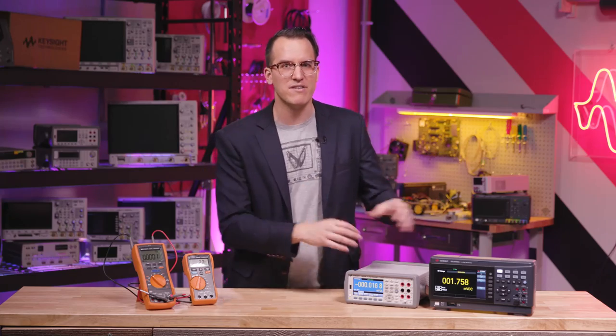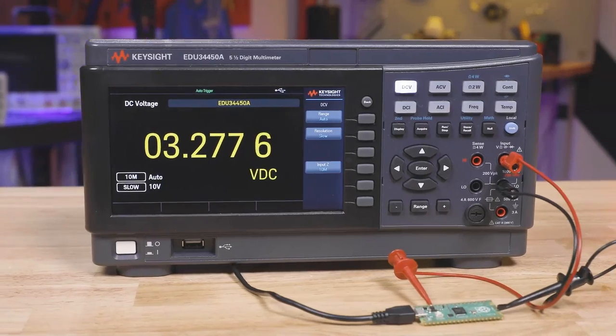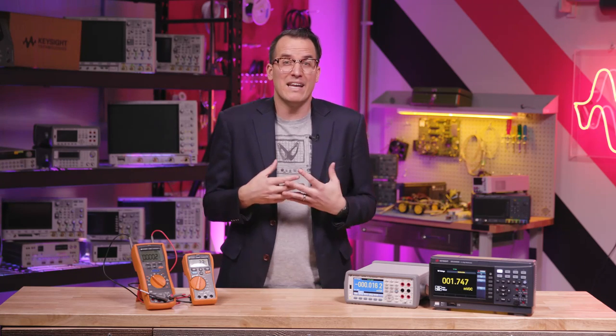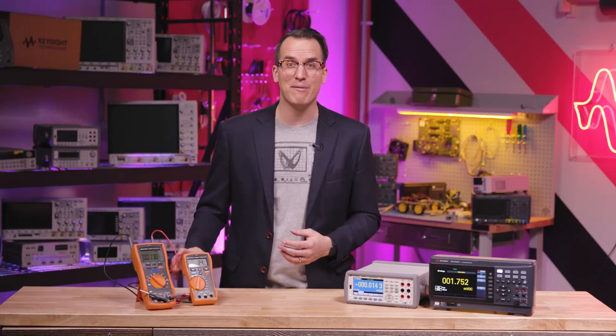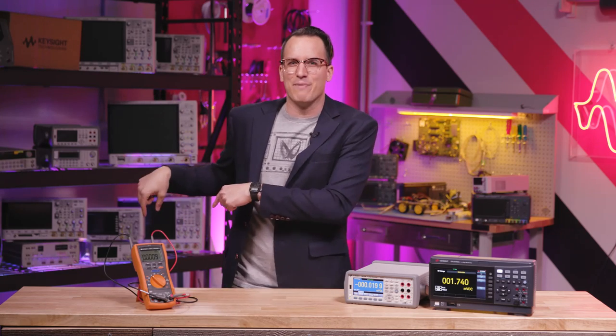Having a benchtop DMM is nice because you get some extra bells and whistles. A benchtop DMM typically has better precision and accuracy, faster reading speeds — often a hundred or a thousand times faster — more readings per second, and wider measurement ranges. It plays nicer in test automation systems and has a much better display and analysis capability. You can also make four-wire measurements. A handheld DMM is nice because it's super rugged — it was made for that.